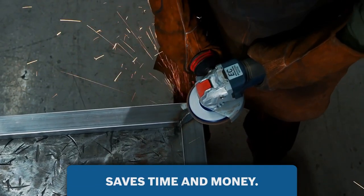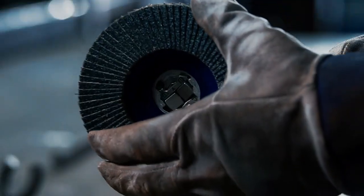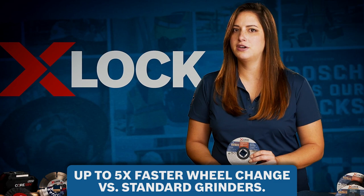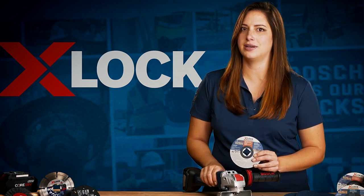Two of the most important things on a job site are time and money, and no one wants to spend time or money changing angle grinder wheels. Switching to X-Lock actually allows you five times faster change times compared to a standard angle grinder, so save yourself both time and money and switch to X-Lock.